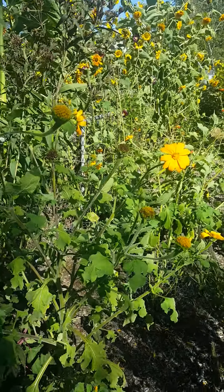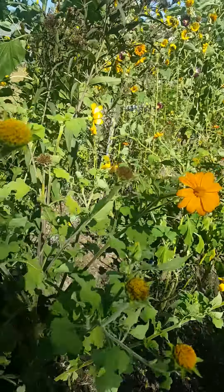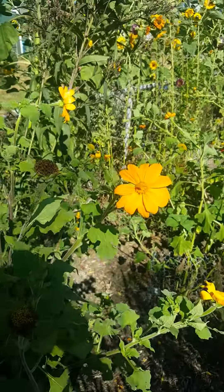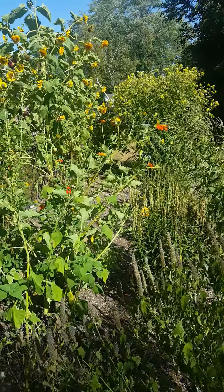I'm going to show you guys how to collect Mexican Sunflower, or Tithonia. This is the yellow plant that I have, and I also have orange way over there.